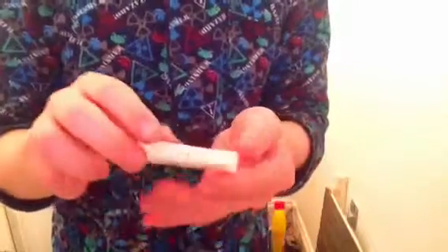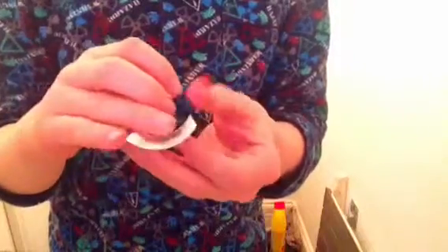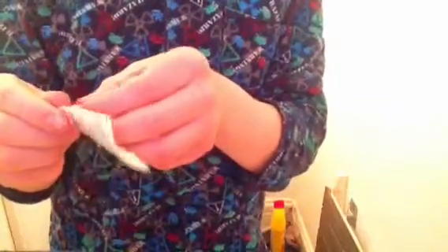So, peel the paper protective. In order to do this you need to fill up your stuff to the full. Okay guys, this might not work - I dropped it in the cup of water. Alright, so you want to get it about halfway, then peel it off.